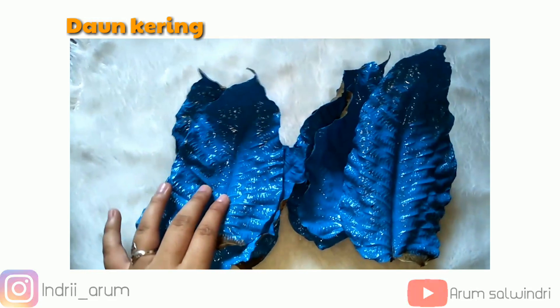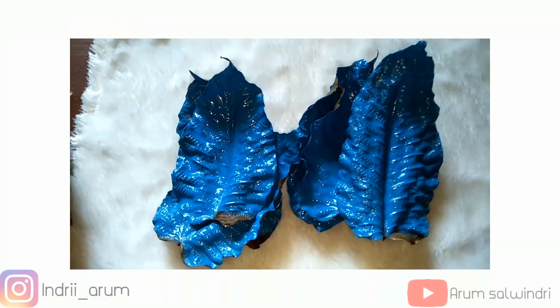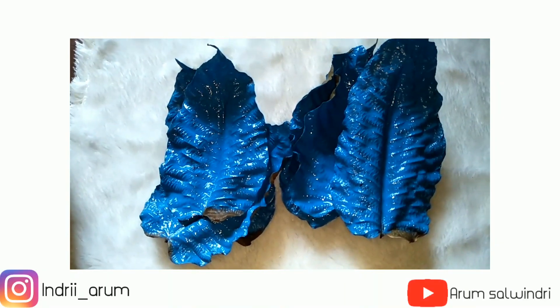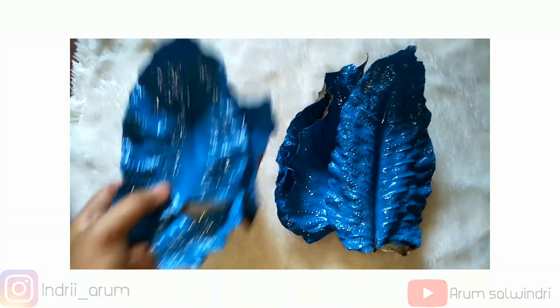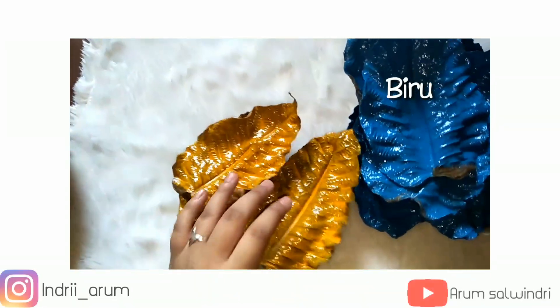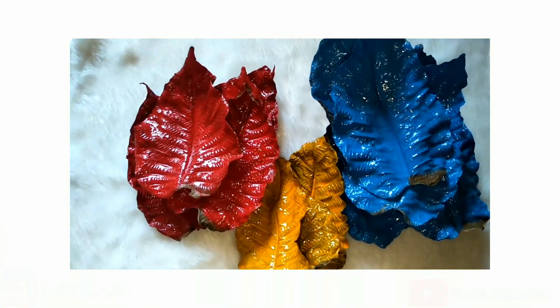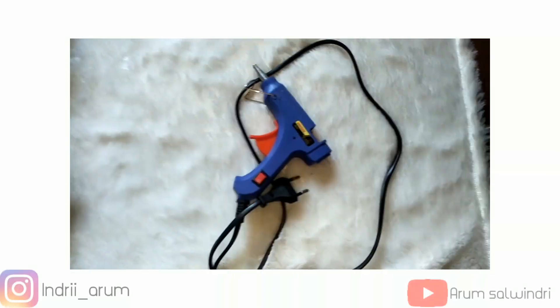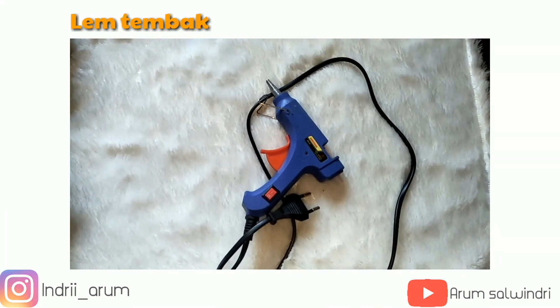Teman-teman, pertama kali yang kita butuhkan yaitu daun kering. Daunnya sudah aku cat, jadi terserah kalian mau dicat atau tidak, itu selera masing-masing. Ada beberapa warna: yang pertama warna biru, terus warna kuning, dan yang terakhir warna merah. Kalian bisa menyesuaikan sendiri. Yang selanjutnya yang kita butuhkan yaitu lem bakar atau lem tembak.